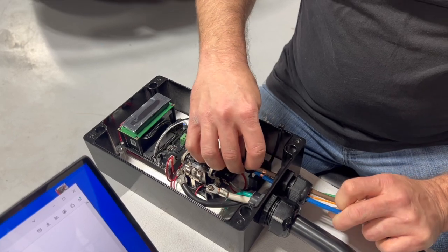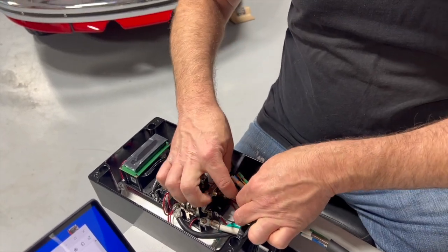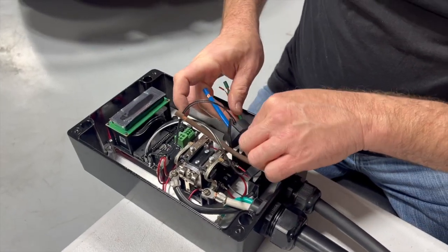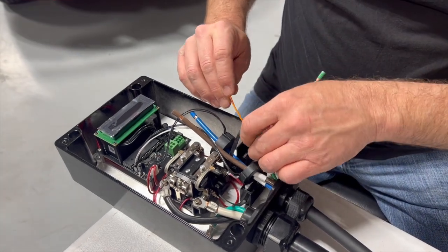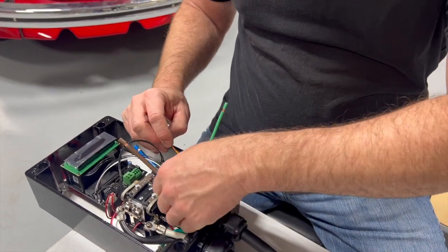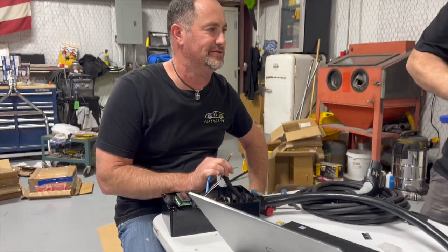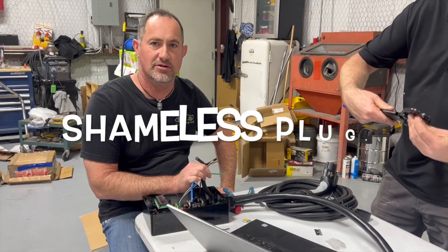Line and neutral both go through one current sensor, and one of them goes through the other. The green wire is ground, and the orange one goes all the way up to the terminal block. Your wiring is only as good as your crimp, so it's very important to get these right — gotta keep those crimp hands strong.